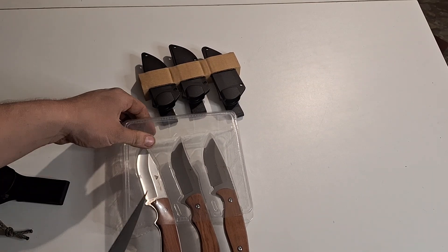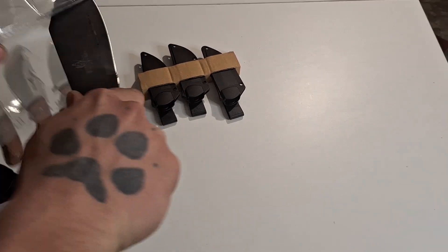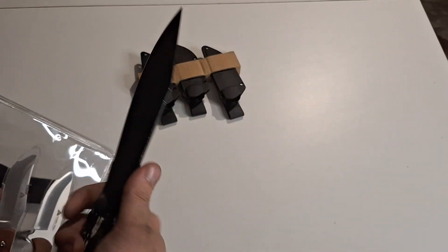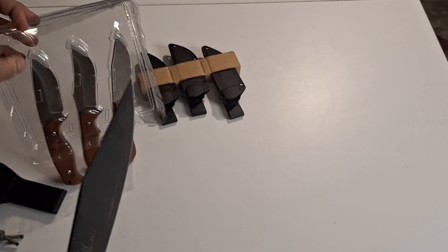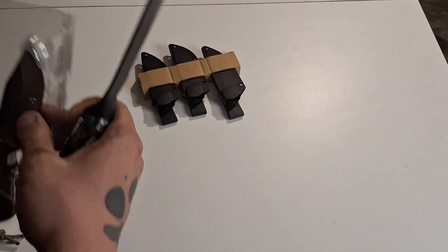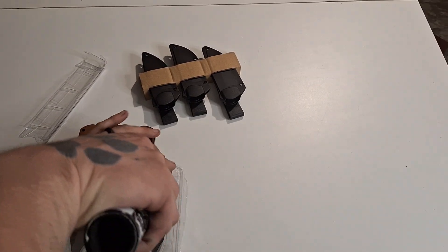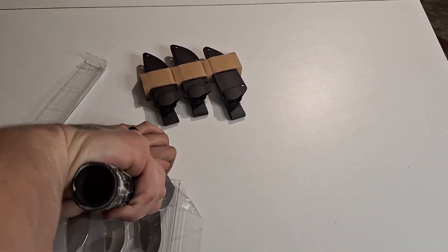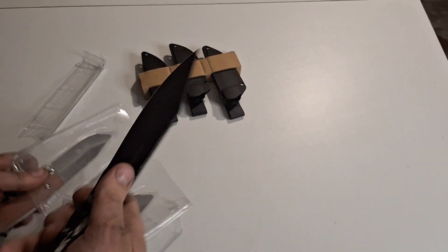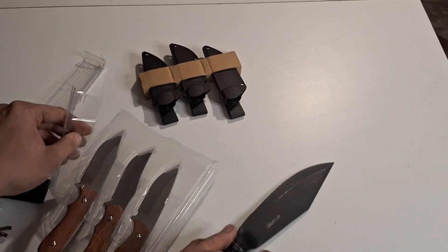Cold Steel Bushman Bowie — I absolutely love this knife. If you guys don't have a Cold Steel Bushman, whether it be the Bowie or not, go get one. These things are around $25 and they're really really sweet, really nice knife. You can use it for a ton of different stuff as far as outdoors related stuff, camp chef stuff, batoning — all kinds of stuff. These things are really really cool.